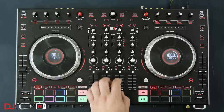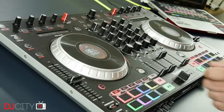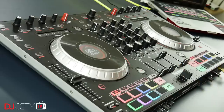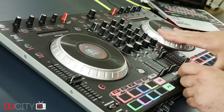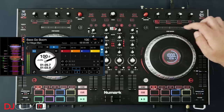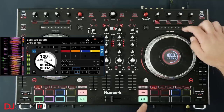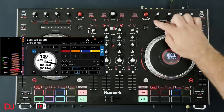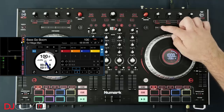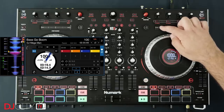One big change over the NS6 is the addition of a second USB port. This means you can share the controller with another DJ also using Serato DJ Pro, and do easy changeovers or back-to-back sets. It also means you can have a second laptop set up for redundancy at those really important events. Switchover is done on a per-side basis, so each computer controls one pair of decks — one and three, or two and four at a time. The NS6 II does support DVS control through those line and phono inputs if you have the plug-in for Serato DJ Pro, though those inputs are only on the outer two channels; the inner two are digital only.